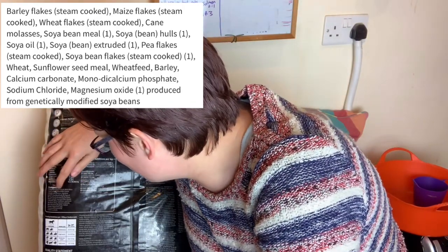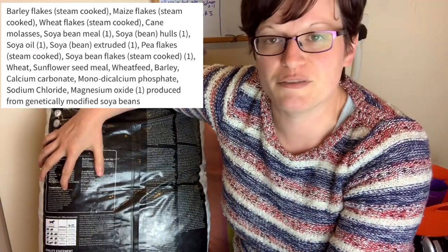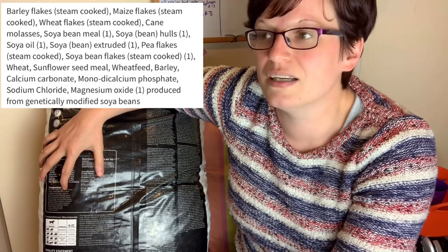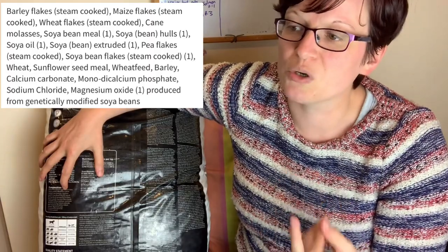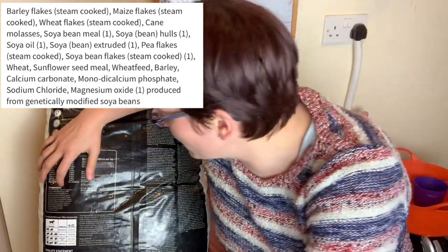Next we have wheat flakes. Wheat is one of the higher phosphorus grains, but we're now third down in the ingredients list, so it's a fairly low percentage, and that's something I'm okay with. I actually prefer flaked wheat to whole wheat because more of the bran — which contains most of the phosphorus — will be destroyed in the flaking process.